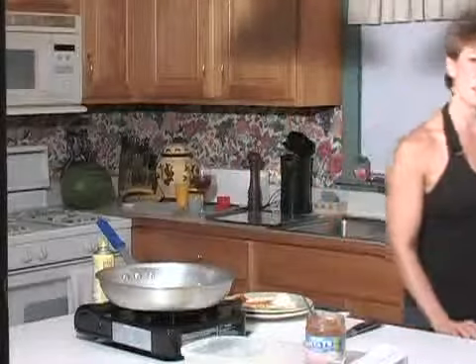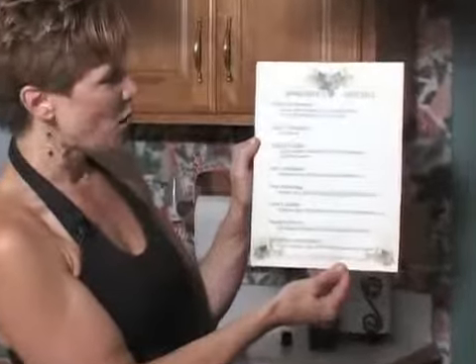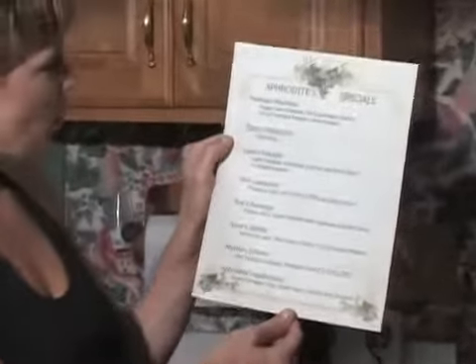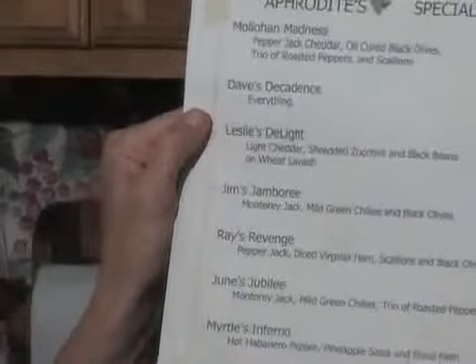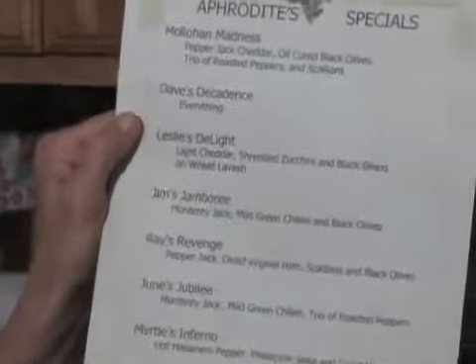While those are baking, I want to tell you about one of the theme dinners I did with quesadillas. Part of my background is Greek, so I called my café that evening Aphrodite and put together a menu called Aphrodite Specials. For all my guests I made up a name for each quesadilla. For example, Mollihan Madness used pepper jack cheddar, oil-cured black olives — another great ingredient for quesadillas — a trio of roasted peppers and scallions.